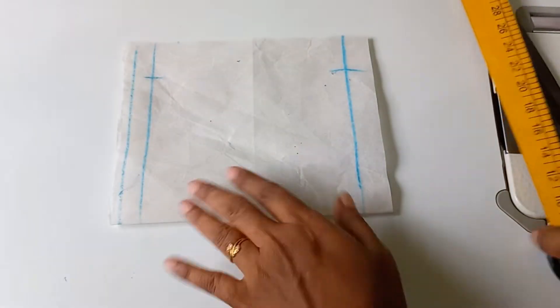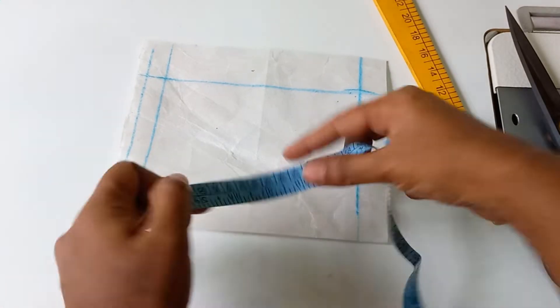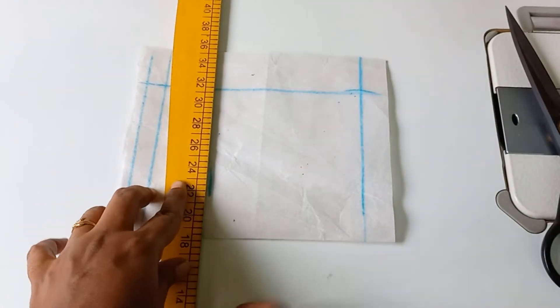We want to make the front 5 inches. We want to make the back 2 inches. Because the front is the piece, this is 1 inch width to the edging. We want to make the 2 and 1 inch gap.